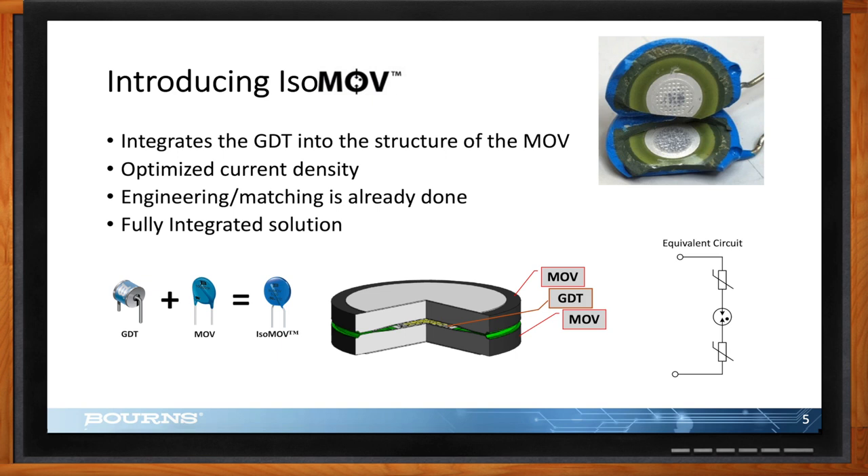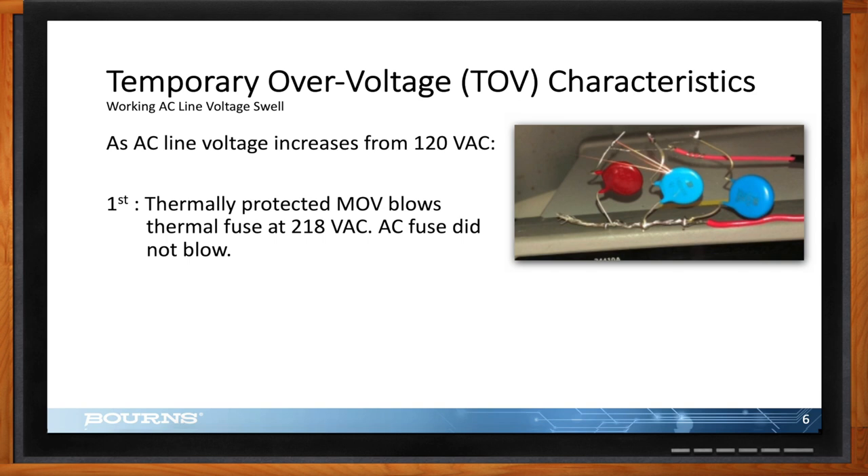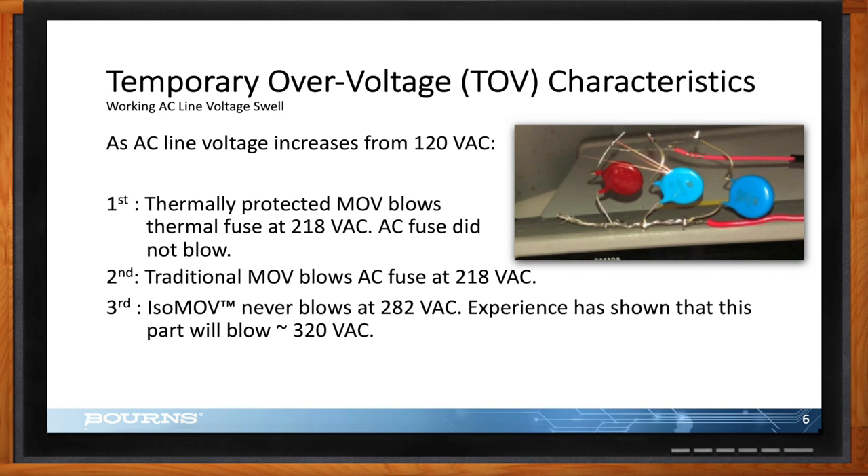When it comes to temporary over-voltage, I have a video showing what happens when the AC line swells up. In the US, the line is 120 volts and it can vary as motors and compressors come on and offline, which can cause the voltage to swell. You'll see first a thermally protected MOV — it has a thermal fuse so when the MOV starts getting hot the fuse blows, taking the MOV out of the circuit to prevent catastrophic violent end-of-life failure. Then you'll see a traditional MOV, which does have that catastrophic end-of-life feature. Finally, you'll see the isoMOV.